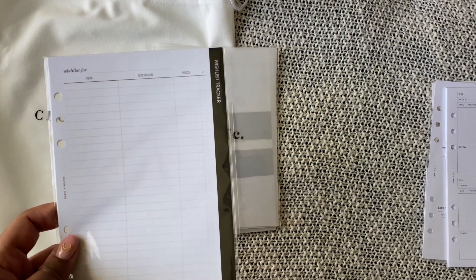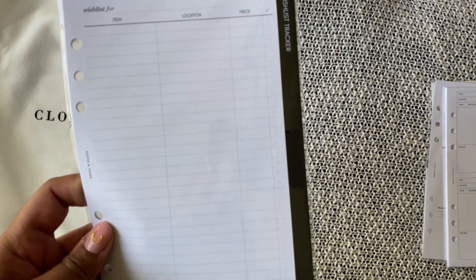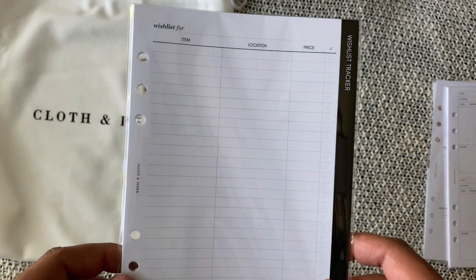Next I will put in some of these wish list pages — I'm kind of going to use them as a shopping list rather than a wish list for myself. I will be using these mostly for online orders, I think, as well.